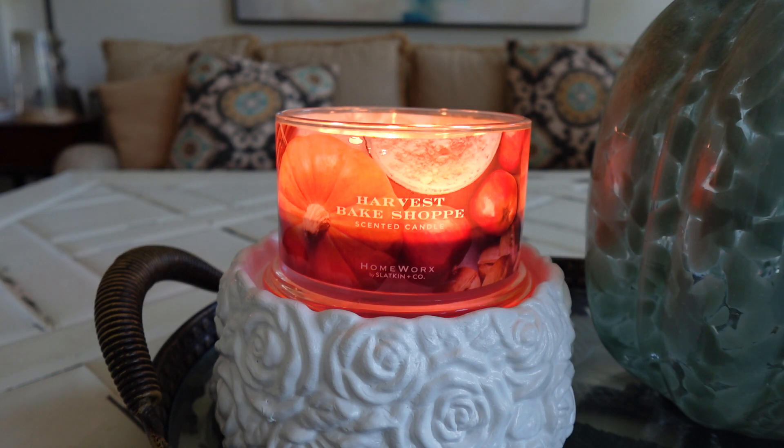So I'm really happy with this candle — the scent and performance are great. I'll give it two thumbs up. Let me know your thoughts on Harvest Bake Shop from Homeworks down in the comments. Make sure to check out the Homeworks sale if you're interested — I'll leave a link below. Thank you so much for watching; please like if you enjoyed, subscribe if you're new, and I'll see you guys in the next one. Bye!